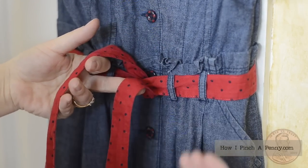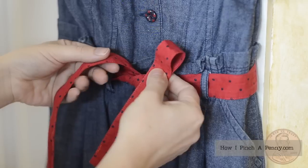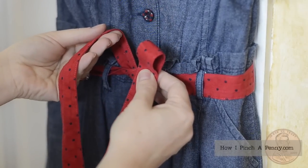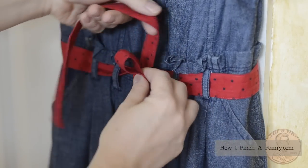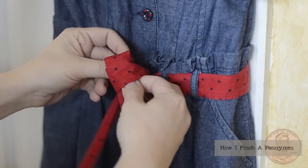Take your string on the right hand side, which is now on the bottom, fold it back. Take the ribbon in your left hand, wrap it behind, and then you're going to fold it back on itself as you push it through.